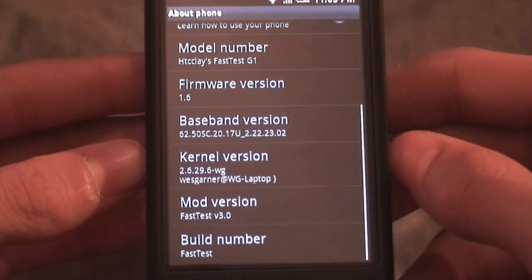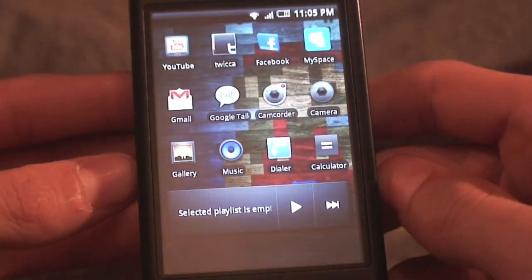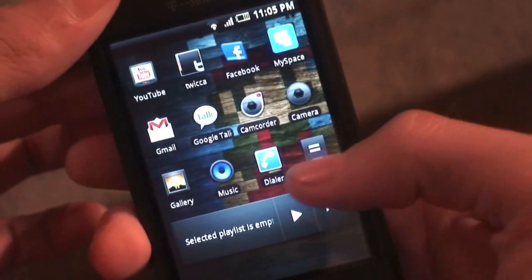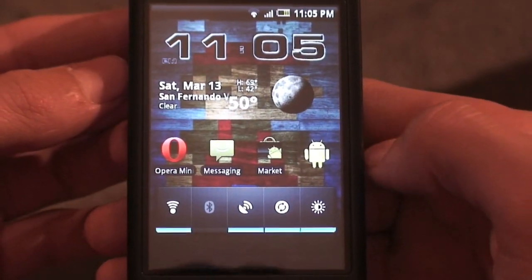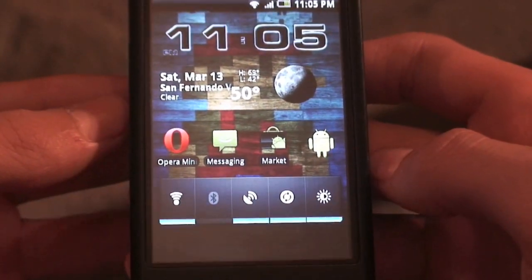I have the latest radio that I'll soon be making a video on. I also have the ENG SPL, the latest radio, and a FAT32 partition SD card and nothing else. So let's go ahead and take a look at the ROM.